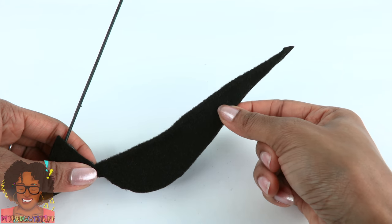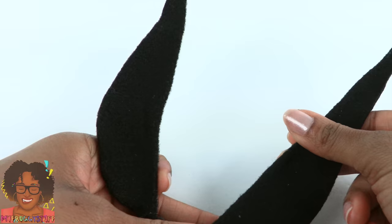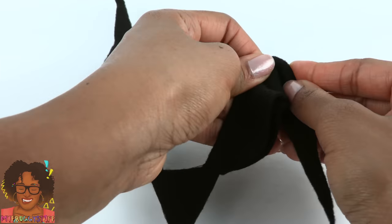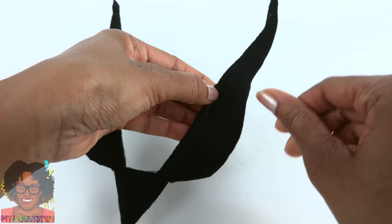This makes the base for our wing. Repeat on the other side. Once dried, they should still have some flexibility since there's wire in there, so we can bend them to how we want. Go up a few inches and make a really nice bend.